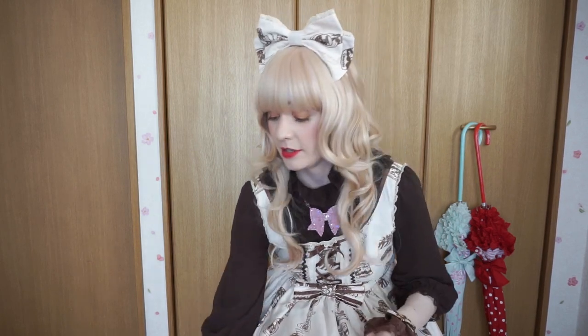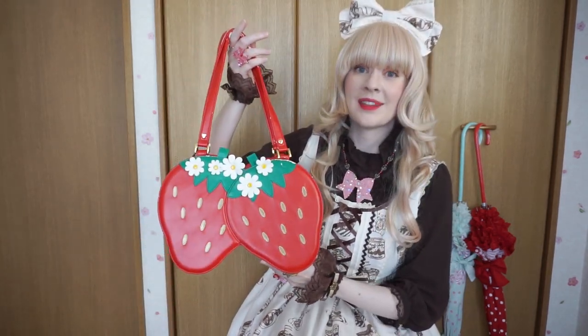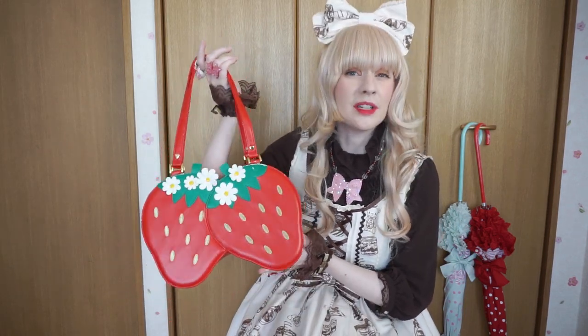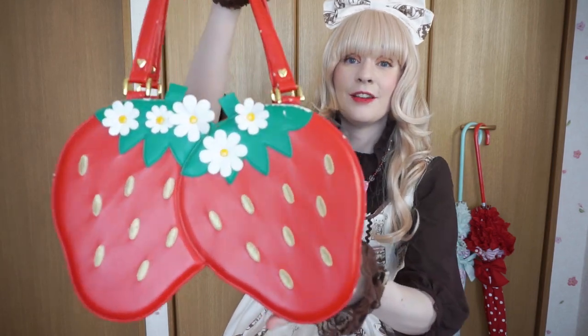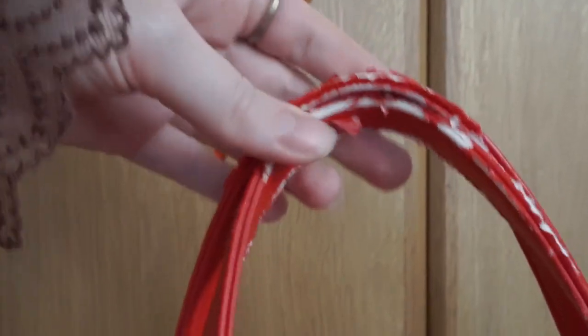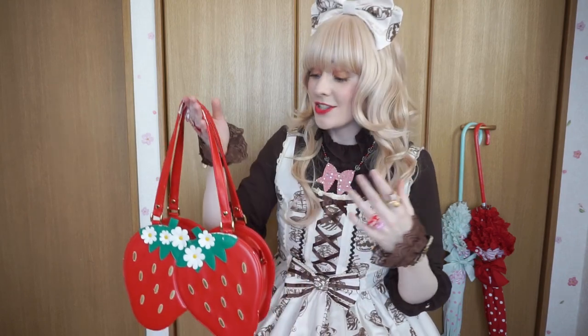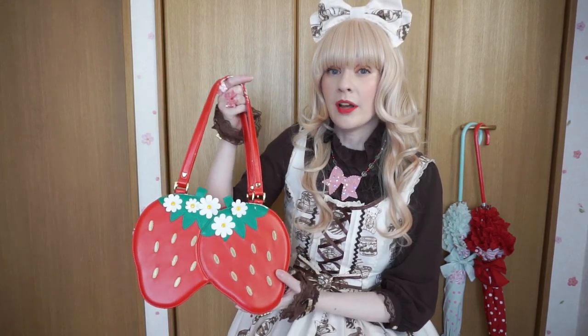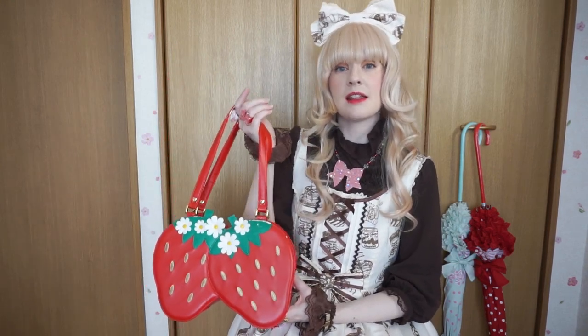Another thing I can never recommend buying is lolita bags with cheap pleather material. This is one of them — I have many unfortunately. This was one of the bags I bought when I first got to Japan about three years ago, so it's not a really old bag and I'm the first owner. But if we look closely, it is damaged to high heaven — here are the handles, here is the back side. One reason I don't purchase these bags anymore is because the material is just not sturdy. I bought this bag for about $100 after tax, which is pretty typical for a new lolita bag, but if I'm going to spend that kind of money on a bag, I'd like it to be a little better quality.